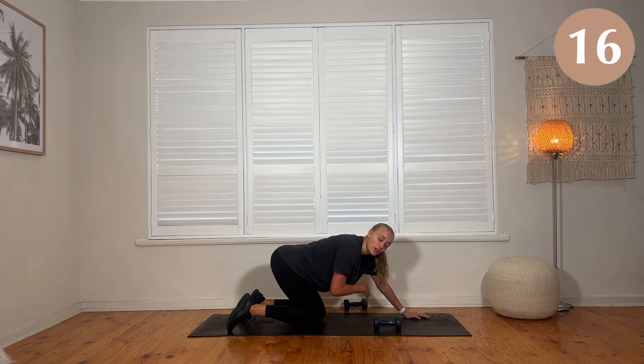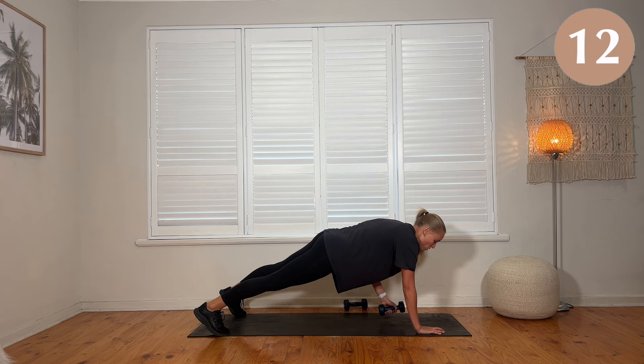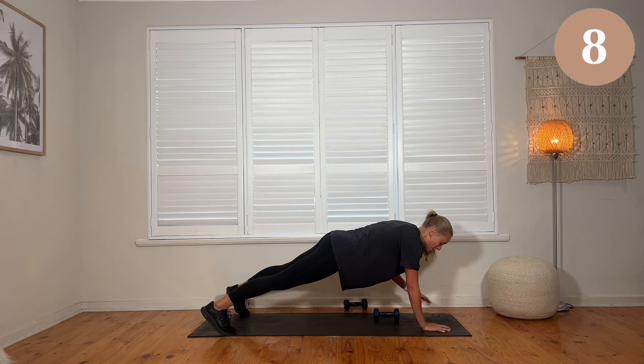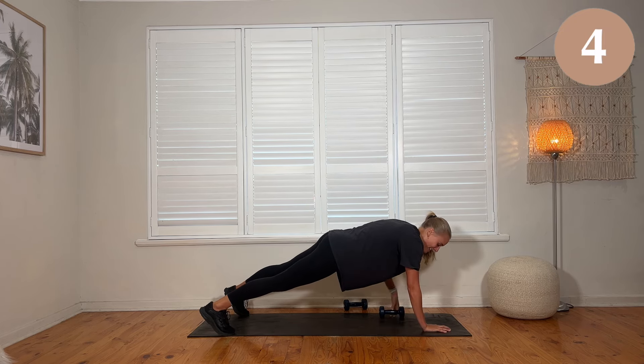Work out what you want to do — maybe you want to do a few reps of each, see how you feel. Goal is to keep the shoulders and the hips steady.